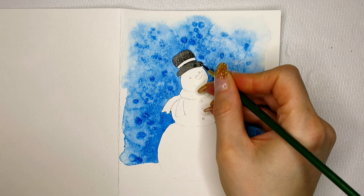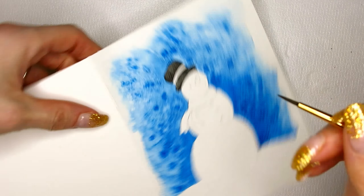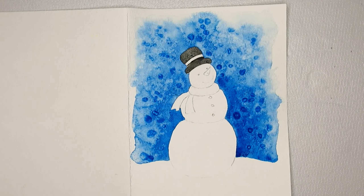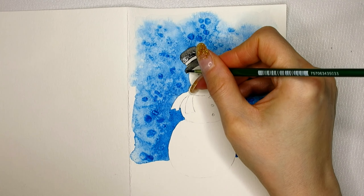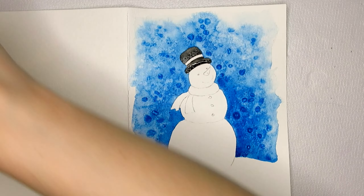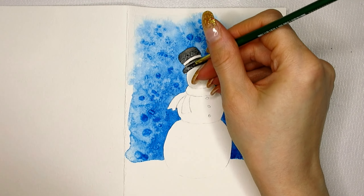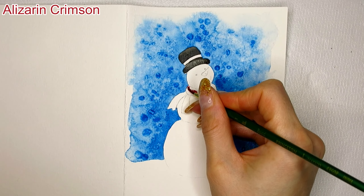There are three different methods I can use to create highlights. The first method is to paint around the highlight leaving it white. The second method is to color in the entire area and then soak up some of the pigment with a moist brush. The third method is to color in the entire area with a light wash, let it dry completely, then color in that area again with a darker wash and just leave that one spot blank where you want the highlight to be.